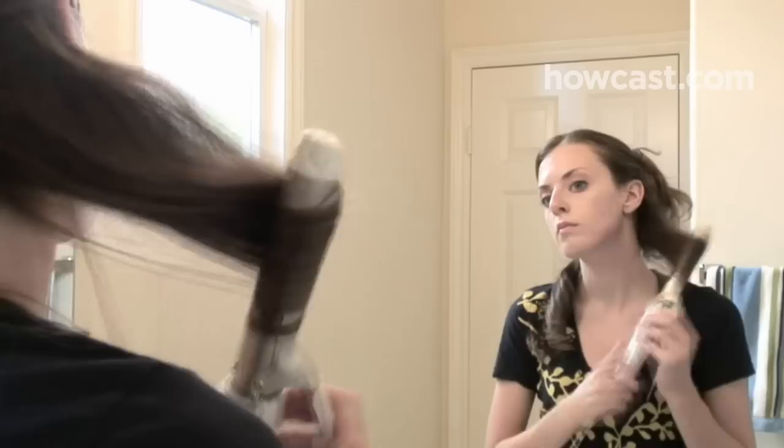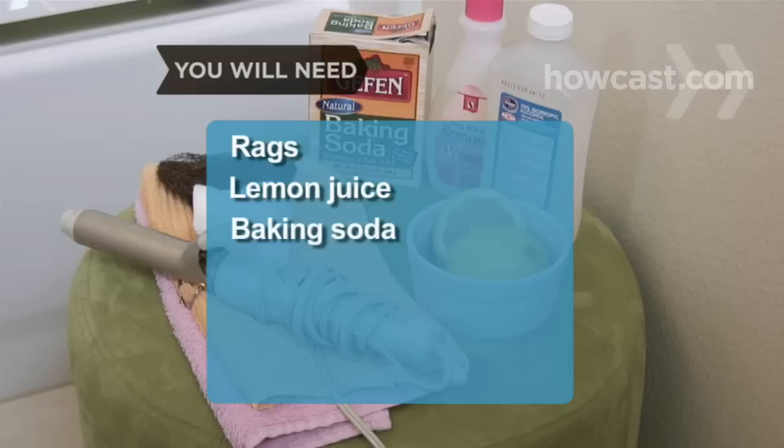How to Clean a Curling Iron. It's inevitable — the sticky, messy buildup accumulating on your curling iron. Use any of these methods to de-gunk and get on with the business of beautifying.